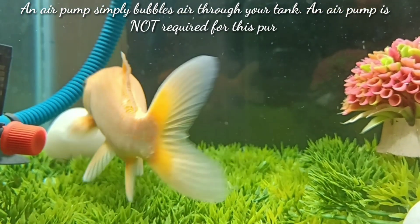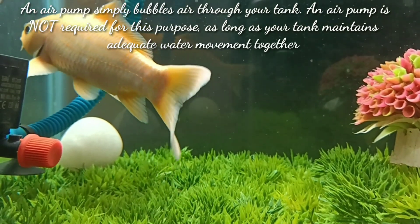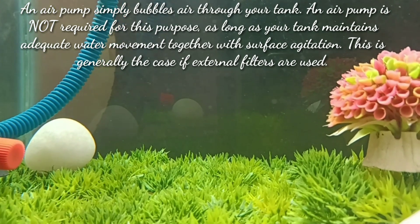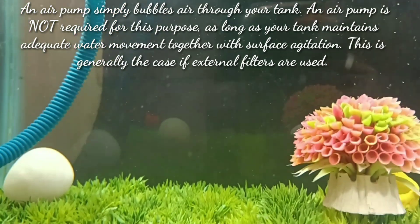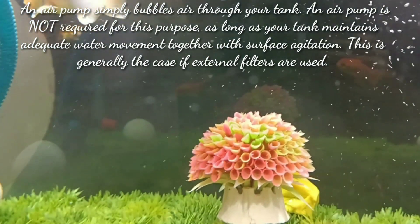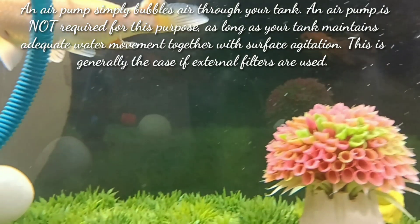An air pump simply bubbles air through your tank. An air pump is not required as long as your tank maintains adequate water movement together with surface agitation. This is generally the case if external filters are used in your tank.